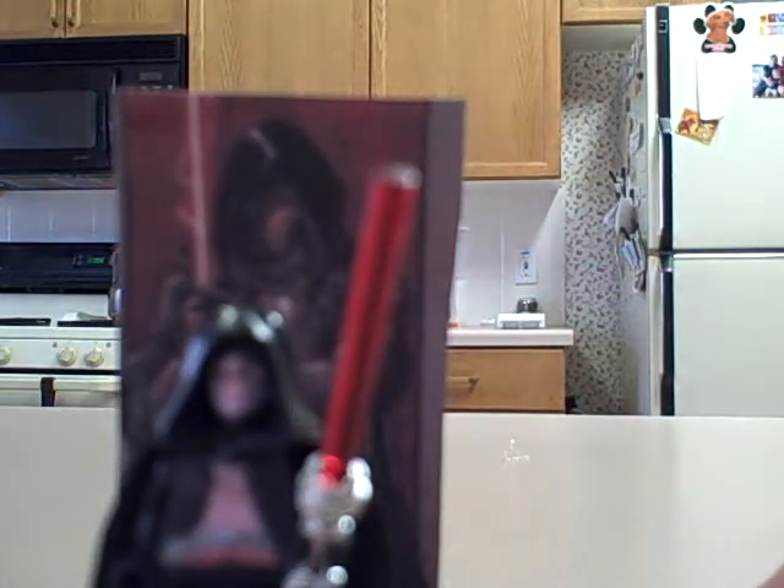There's a card behind it and you can get a 360 view. If you don't know who Darth Revan is, he's a dark Jedi, and he's really cool.